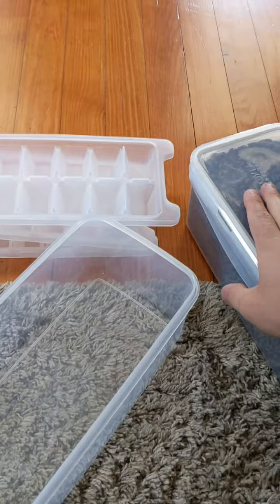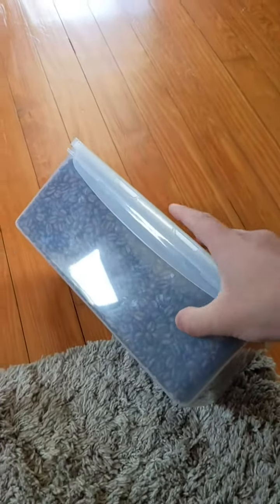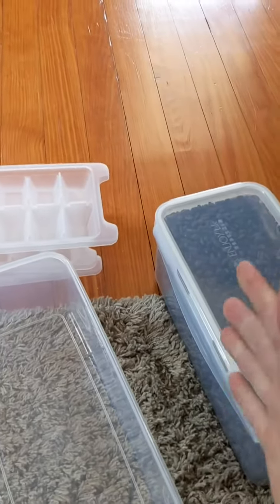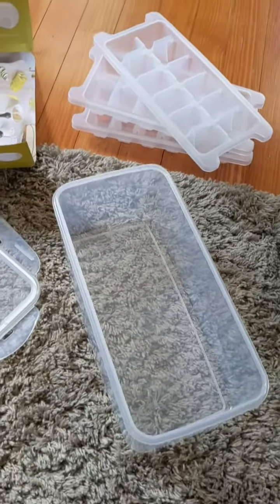I just wanted to show you that you can use it for coffee grounds, coffee beans, and all kinds of different sealable things — it's amazing. So not only do you get a container, but you also get ice cube trays to use for anything and everything. Thank you guys so much for watching.